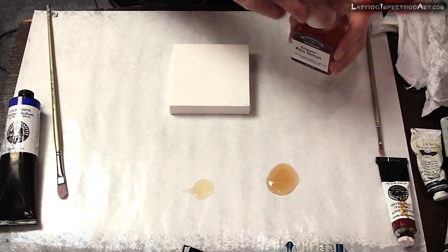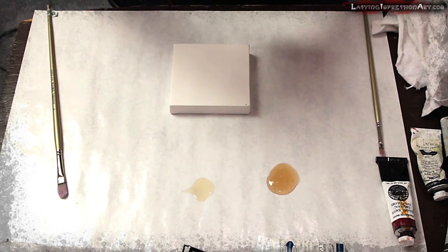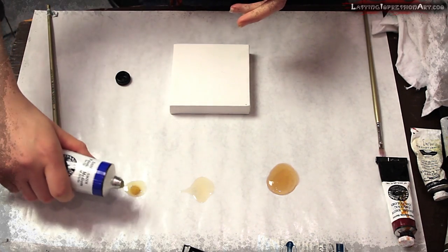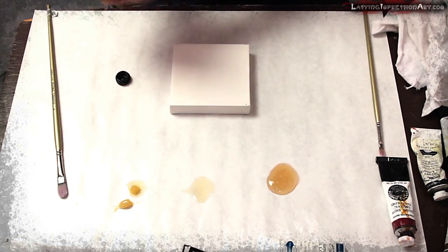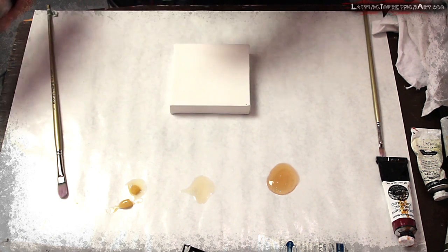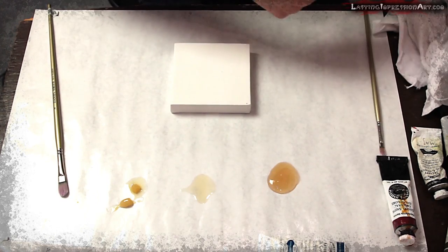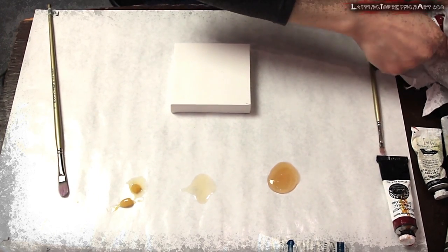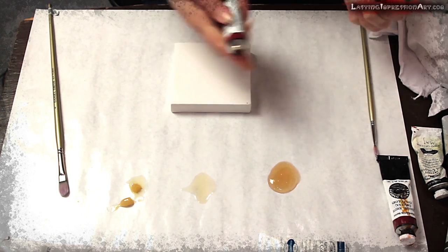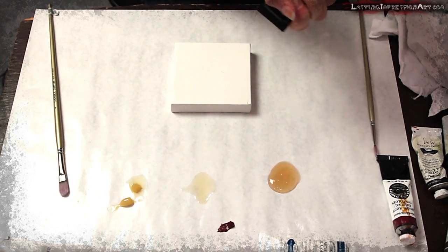Just a little bit — don't need too much. And this is a brand new tube so it's got a little bit of liquid coming out the top there; it doesn't normally look like that. Let's pick a color. I like Mars Violet.